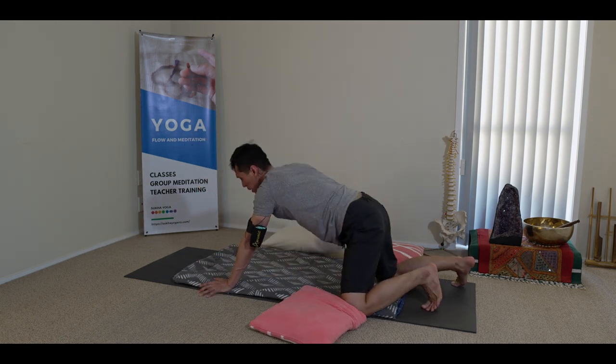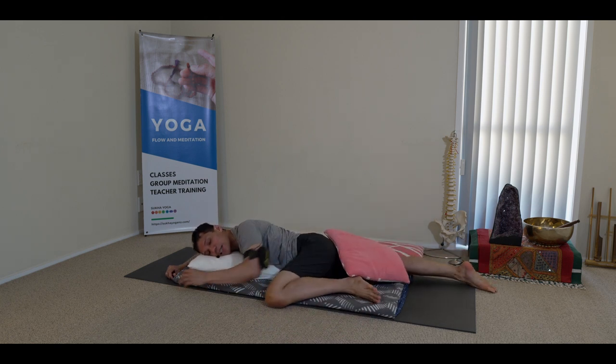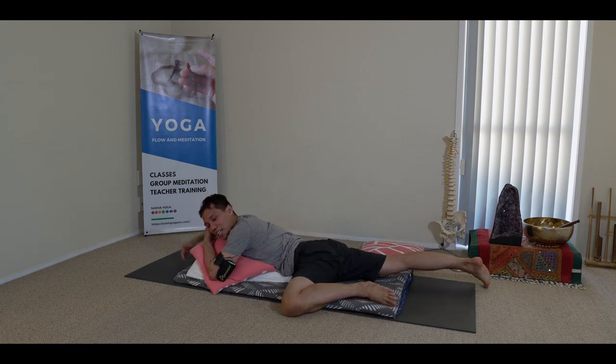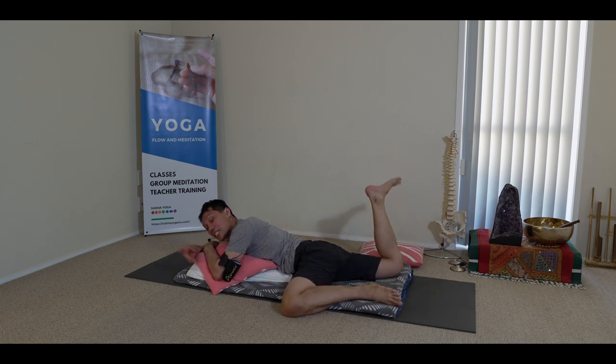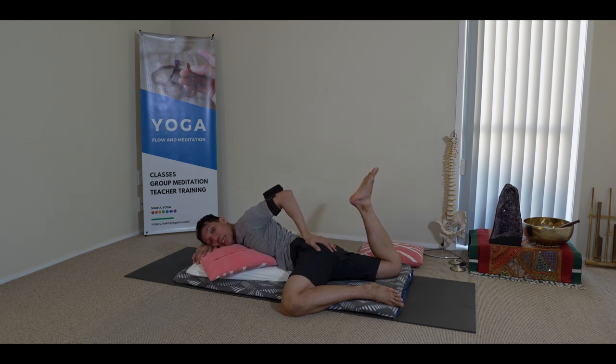Bend the other knee, taking that cushion with you, and turn the head to the side. Circle around like this — bending and kicking, circle the leg. Similar to that first round. You might even make up your own stretching. You can grab that foot like this if it feels good. The main component is to let the low back settle.